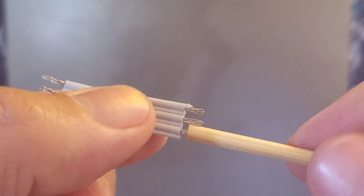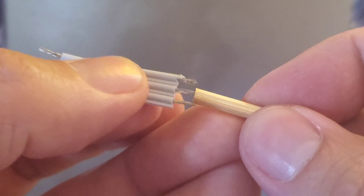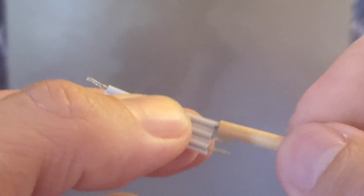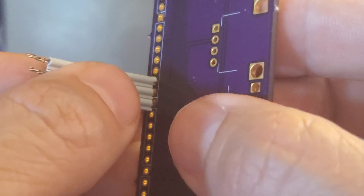All you have to do is put it over there, turn it around, and it comes out skinny enough and well twisted enough that you can put it through holes on a board. Just like this. The twisted wires fit right in and it's easy to solder them on the other side.